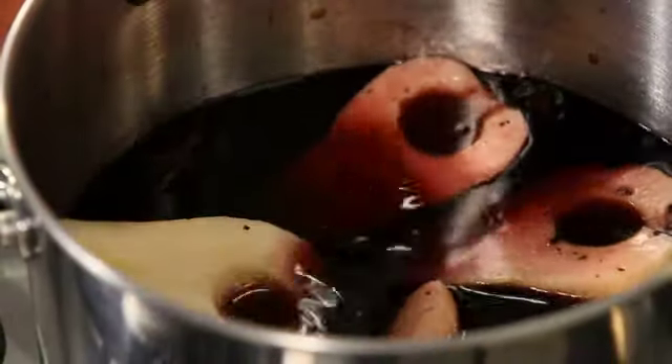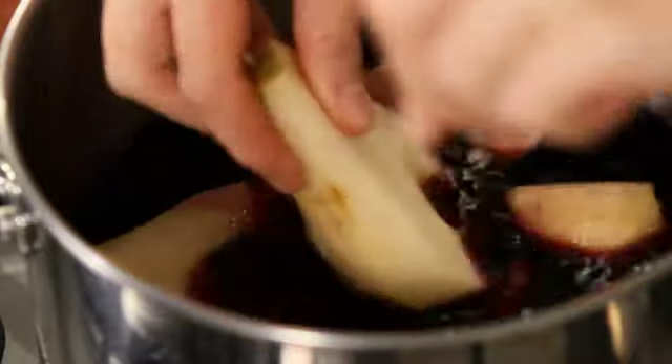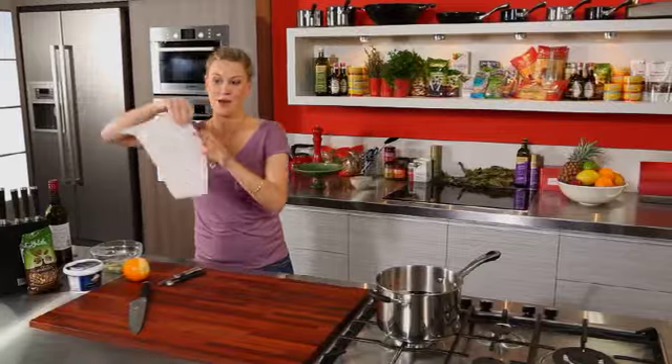I can just smell — it smells amazing already from that orange and the cinnamon. Because I'm cooking these pears for quite a while, for 40 minutes, I want to make sure they're completely covered, and the best way to do that is with a piece of baking paper.